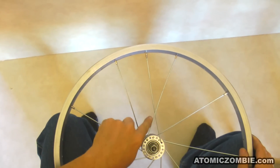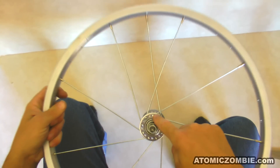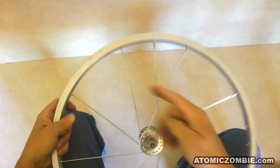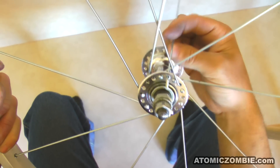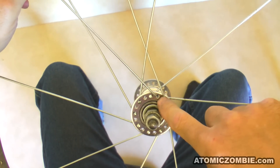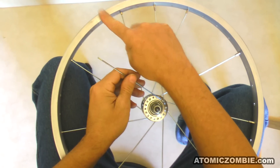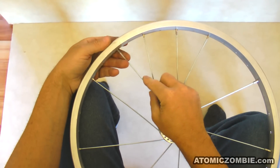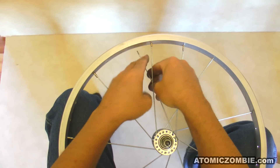Now that you have your first crossing spoke installed, the other 8 are easy. Just skip one hub hole and then skip 3 rim holes, just like you did when you installed the first set of 9 spokes. So the next crossing spoke is pulled through the hub in the next open hole. The hole between the two crossing spokes is taken up by a spoke with the head facing you. Now skip 1, 2, 3 and install into the 4th hole, but remember to lay under the last spoke before you install into the rim.